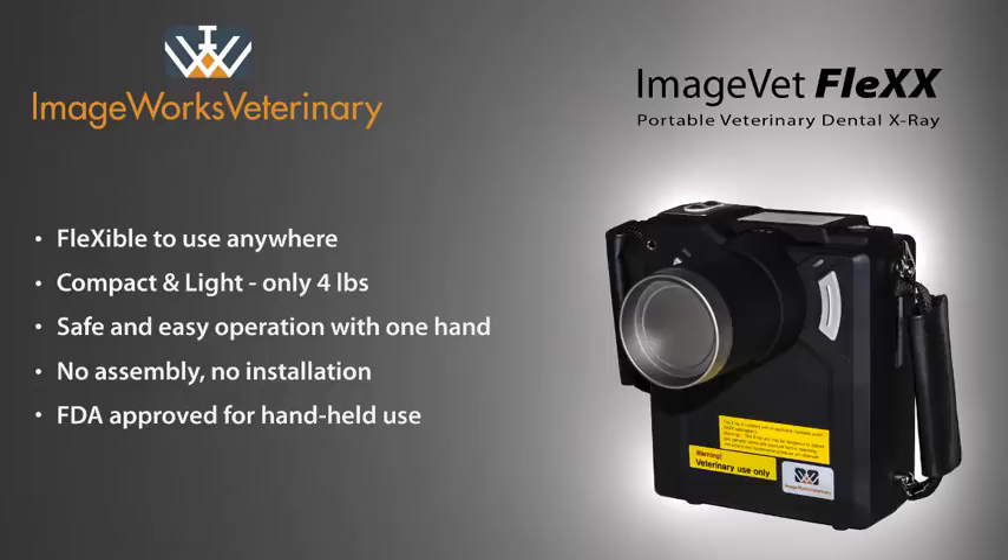Hello, today we'll be demonstrating some of the key features of the ImageVet Flex, the new portable dental x-ray generator from ImageWorks Veterinary.